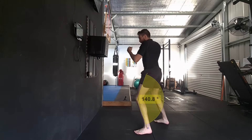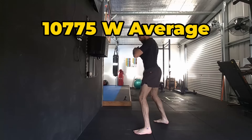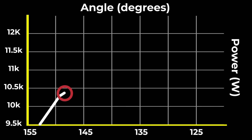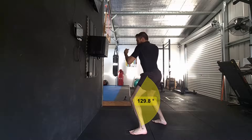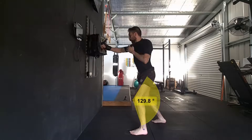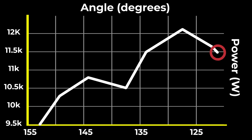Moving to a more noticeable bend, with angles between 140 and 145 degrees, power increased further to 10,775 watts — a 12.5% improvement over the beginner's straight leg position. This trend continues until we see our optimal position at 125 to 130 degrees, with power peaking at 12,162 watts — an impressive 24.4% increase from our starting point with straight legs. From here, the power starts to decline.